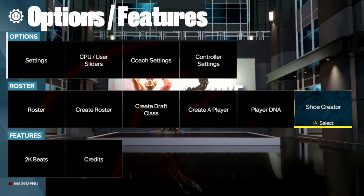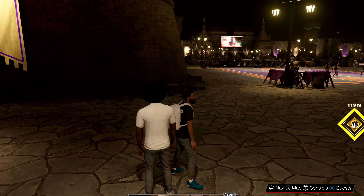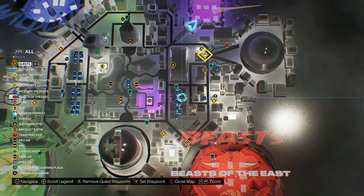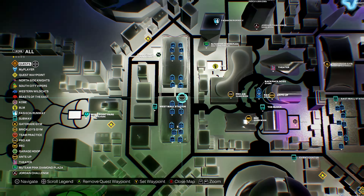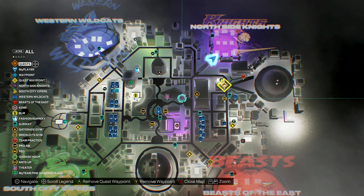Once you save the shoe, go ahead and load up your MyCareer save. Once you are in your MyCareer save, you want to go ahead and head to the mall — you want to go to the West Mall, because they have all the shoe stores there. And whichever brand of shoe you designed, that's the store you want to go to. Since I made a Nike shoe, I'm going to go over and head to Nike.